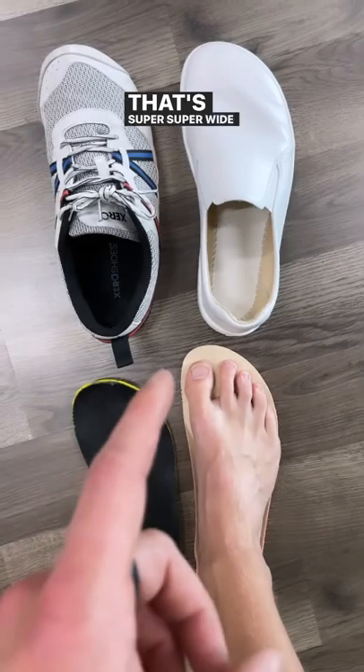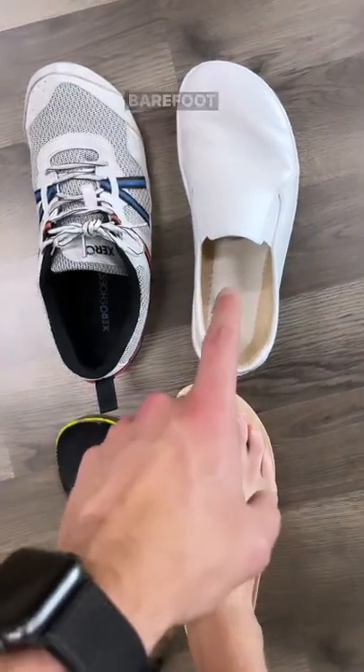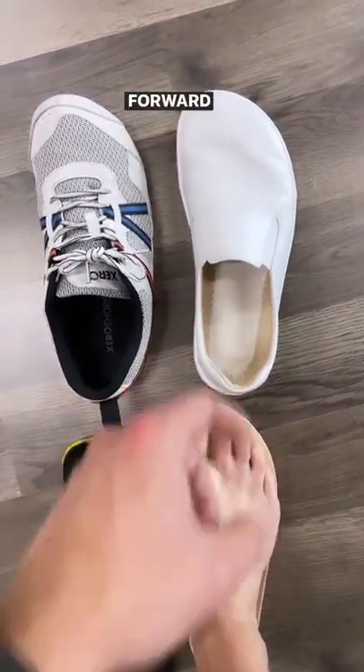So if you need something that's super, super wide to get started with, the Belenka barefoot shoes are gonna be a good option for you moving forward.